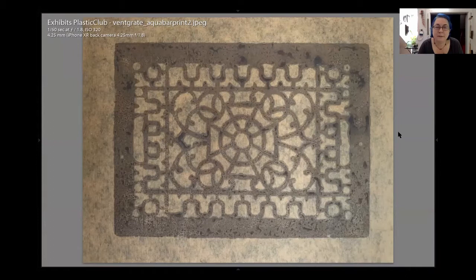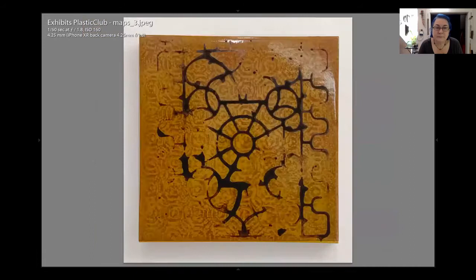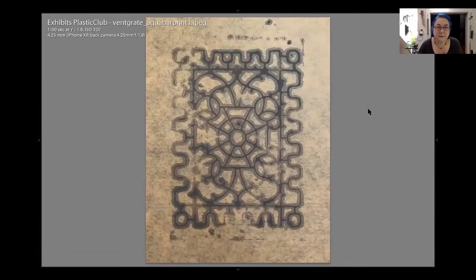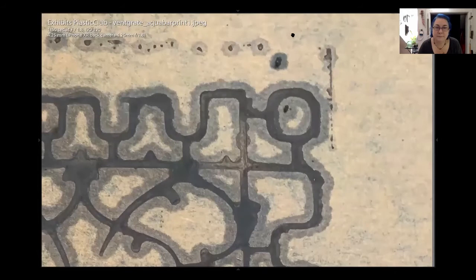Gorgeous. On this one you can see like a sharp line and then a fuzzy ghosty line — that's the tar coming through from underneath. Wow, hmm, wow.